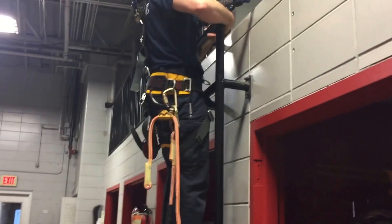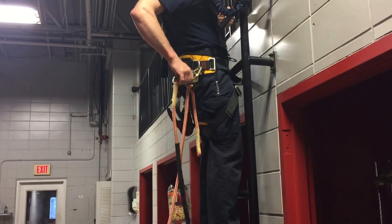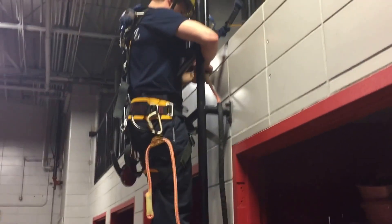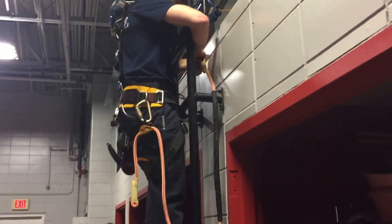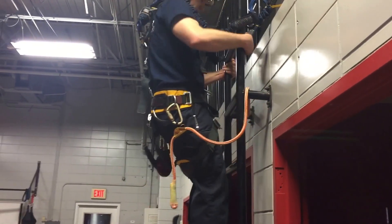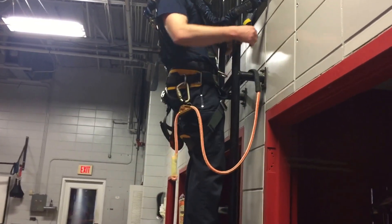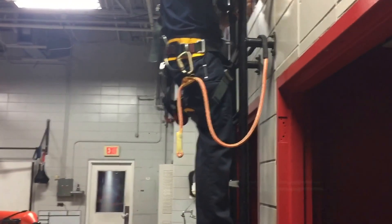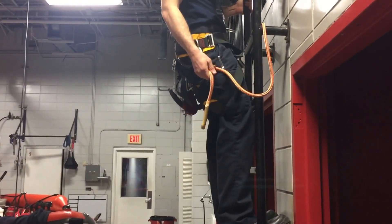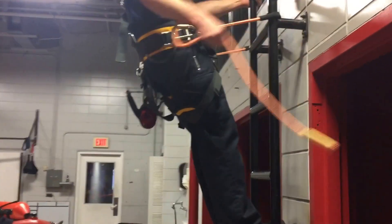So he's going to use his positioning device to position off the ladder so that he can work with his hands. The first technique: he's going to rig around both beams of the ladder. He goes around both beams, connects the device back into his other side D-ring, and now he can lean back into the rope. But you see it's really long and he's going to be sitting really far off the ladder. So the climber simply grabs the loose end of the rope, pulls it towards his anchor, and tightens it.